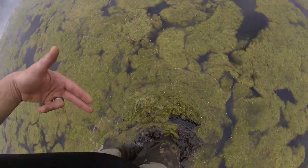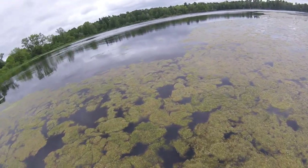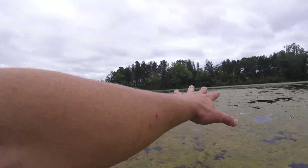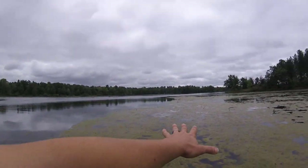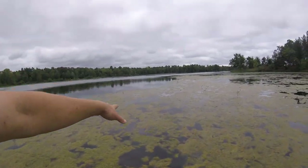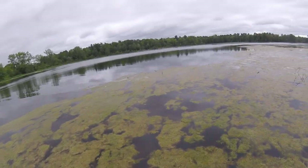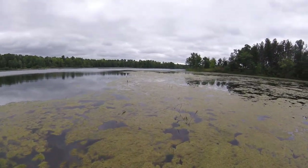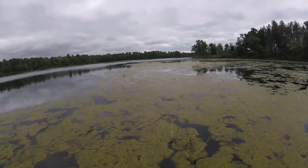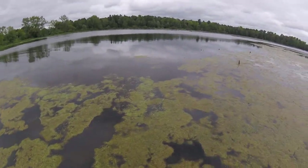A couple things I'm doing. One, I'm feeling with my feet along the bottom. Two, I'm looking back and forth in front of me. Three, I'm scanning far out — especially when you can catch the reflection of the clouds, it's easy to pick out a black head. Over this way it's much harder to see. Just kind of walking back and forth, working my way a couple of times across this thing, moving slightly in each time.